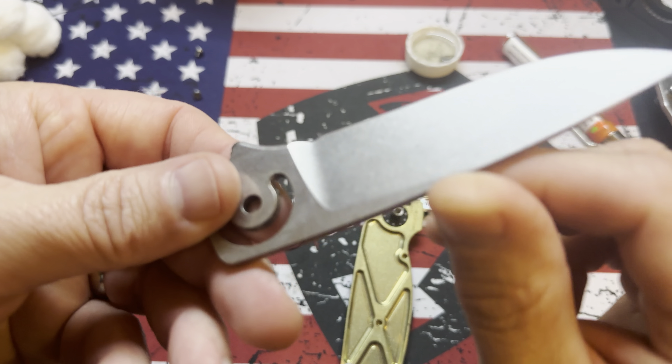I'm just using the supplied stuff that Grimmsmo sends — T9. This pivot is just, we'll see what this looks like. This thing was just covered in disgusting gunk and I just ran it under some warm water.